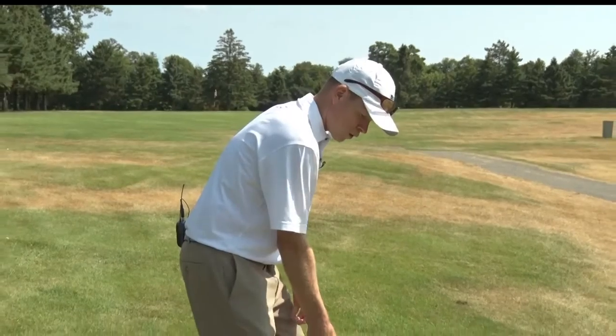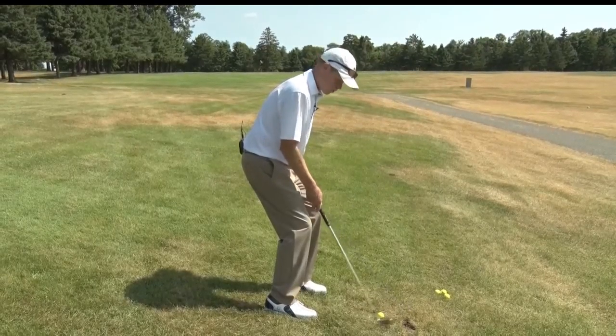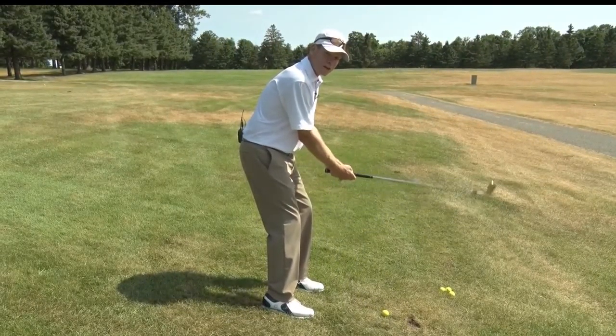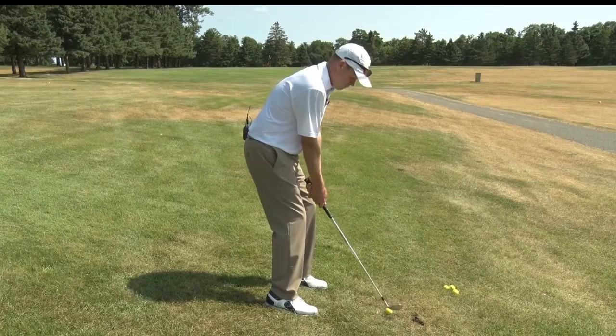Once again, we need to fool our body into thinking we're on a level lie. So when the ball is below our feet, we're going to move closer to the ball and squat more — sit down deeper into our stance to make ourselves feel like we're on a level lie. No modifications in the swing, just make your regular swing with our new setup.